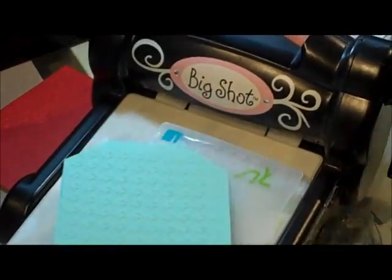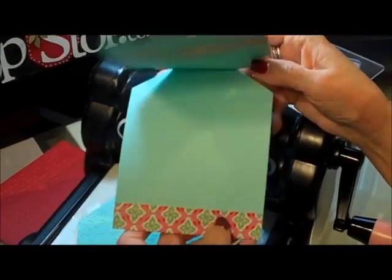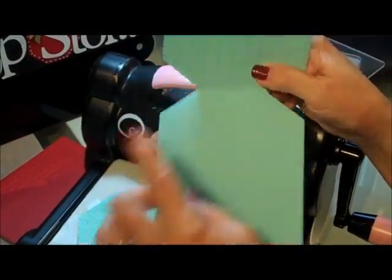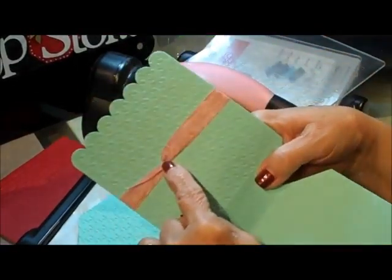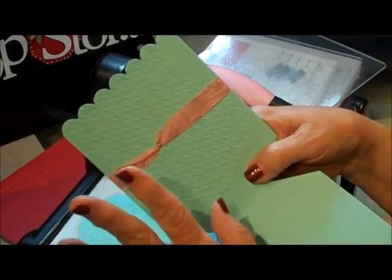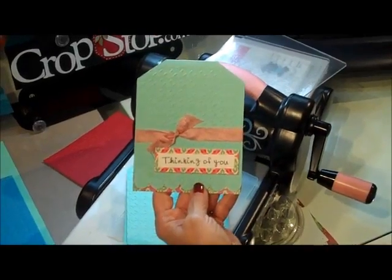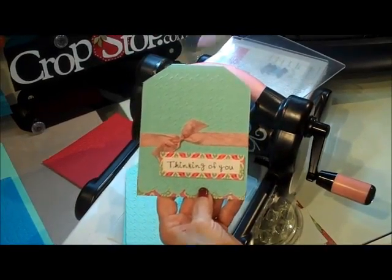Now here's the card I did - how cute is that? There's my embossed part, and this was a shaped card. What I did is I put some washi tape underneath there, I did my Naomi knot trick - there are other videos out there on Crop Stop, look up Naomi's knot, you're going to love that technique. Put myself a little ribbon on there and a sentiment, and we call it a card.